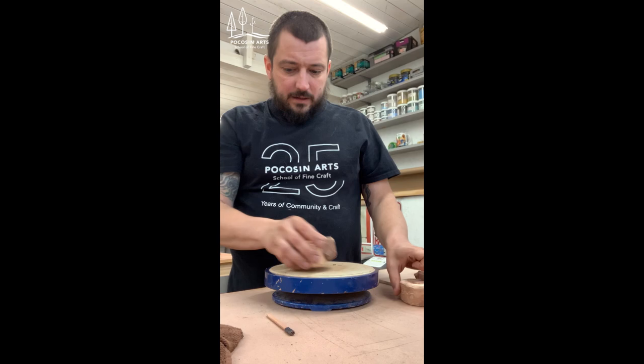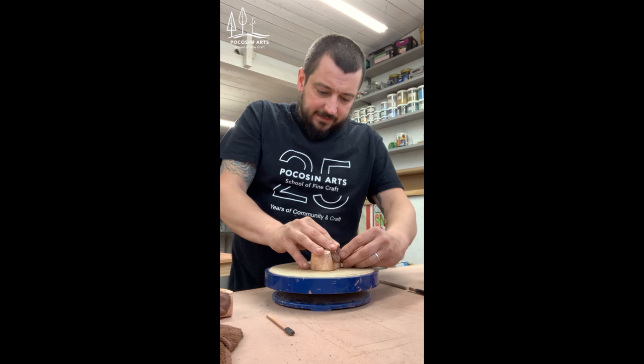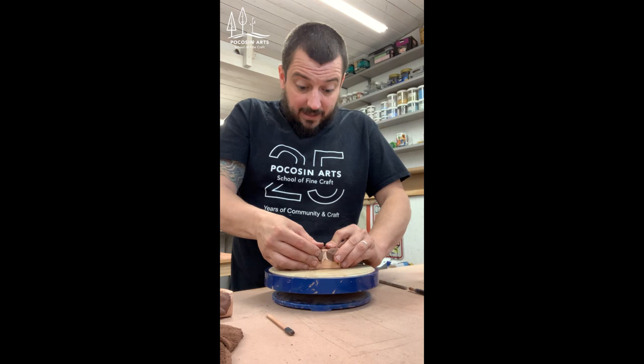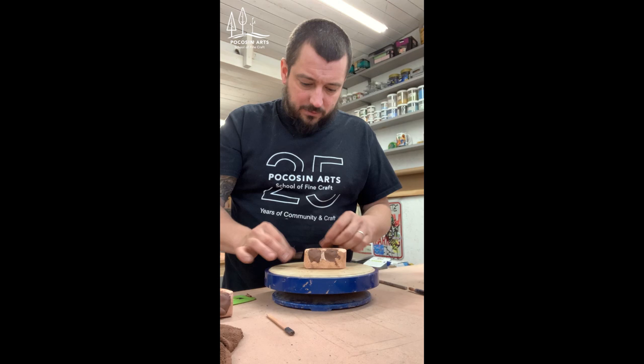Now I'm doing the same to the second side, really making sure I pack that clay in. If I don't push it all the way down it'll create an inconsistent surface that's not the aesthetic I'm looking for. Again scraping the excess clay off and then backfilling the areas that tore out.